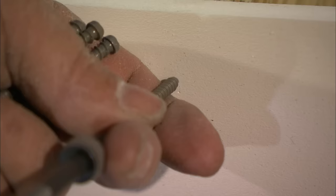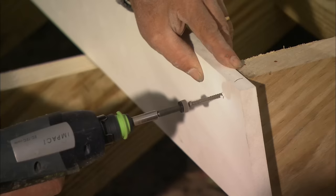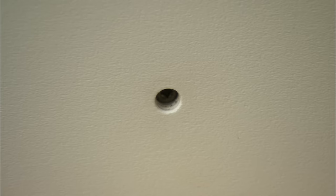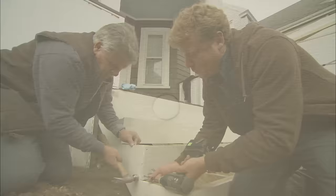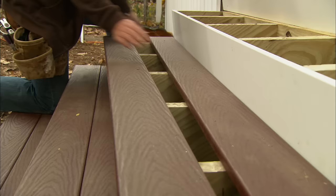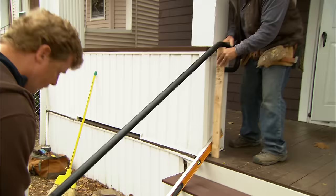We're using solid PVC trim boards for the risers, fastened with a special screw whose head drills a perfectly round hole that we fill with a PVC plug. The composite deck floor boards just get screwed right through the stringers. The stairs look great! Your stairs are all built, and now it's time to start thinking about a handrail.